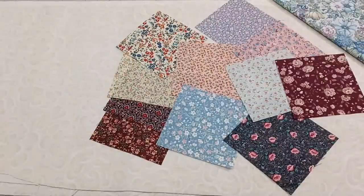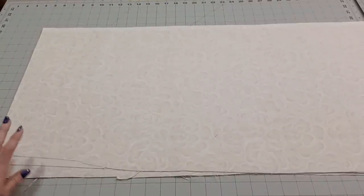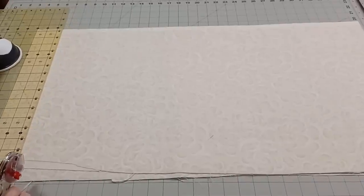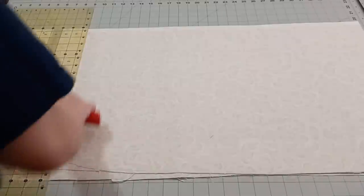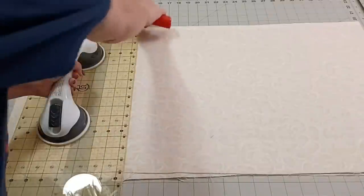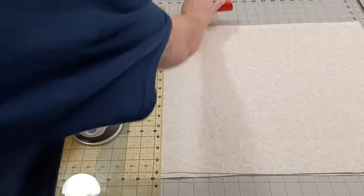We're going to move everything out of the way and get started with some cutting. For our background, I'm going to cut it into two and a half inch strips. I'll line my big ruler up and cut two and a half inch strips off of here. I'm going to cut five of them for now — number four, and one more for my fifth strip at two and a half inches.